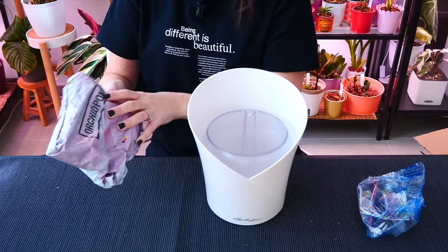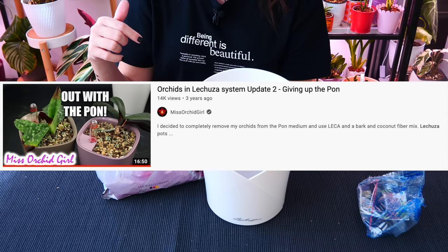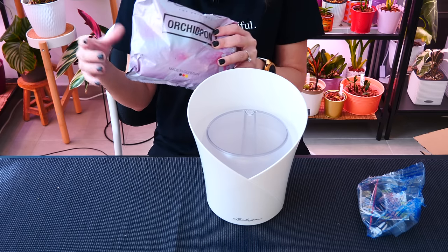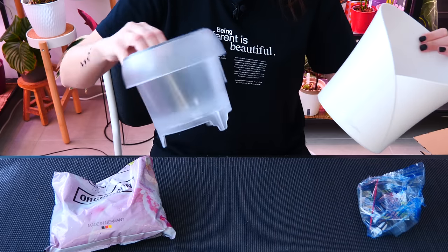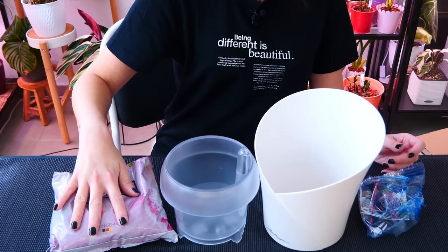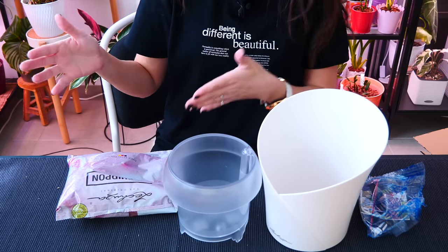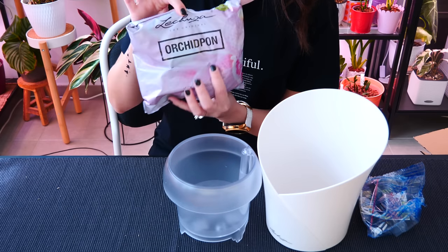In our conversations, I did actually learn that the pon — which I have a review on and didn't like; it kind of burned my Paphiopedilums — they mentioned they reformulated the pon. So I was pretty intrigued to give it another try. What we're going to be testing today is this orchid pot with a self-watering system and the orchid pon. It's actually labeled 'orchid pon' — I'm not sure if it's different from the normal pon, but maybe I'll get in touch with them and find out.